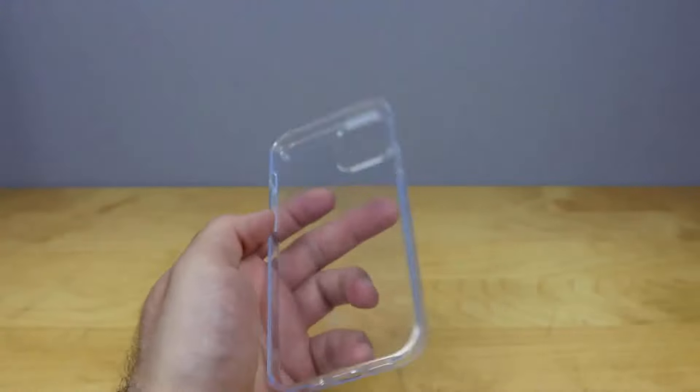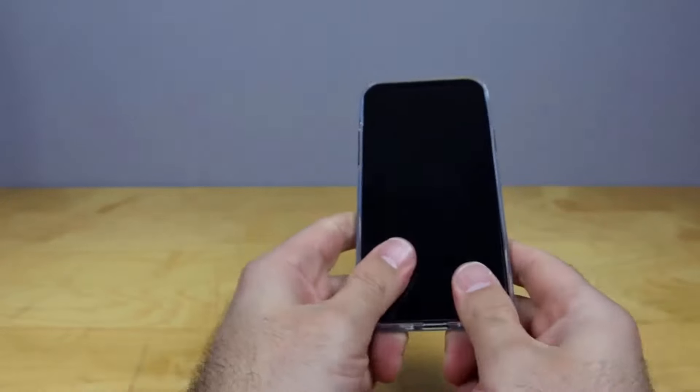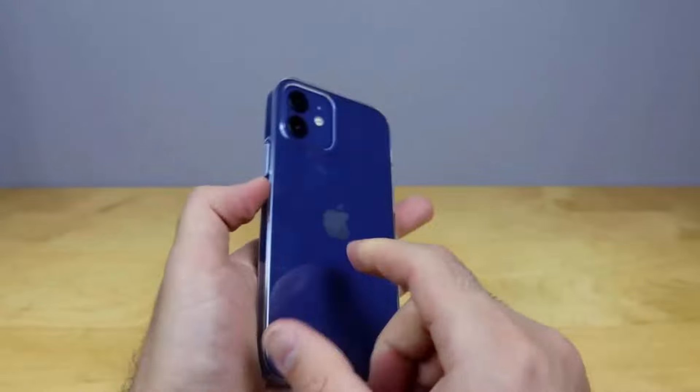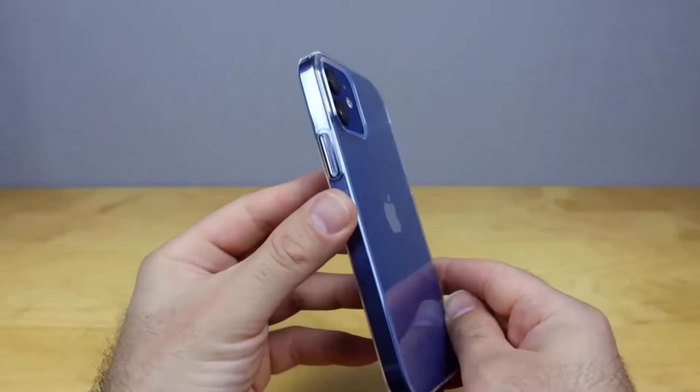After using it, you will get just amazing results. By following these steps, you can ensure that your phone case will stay clean and clear, and you can continue to showcase the design and color of your phone.